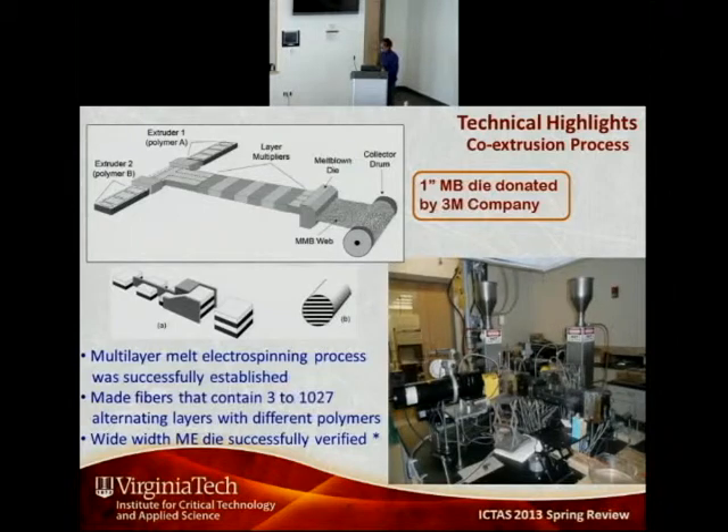The process for creating melt electrospun nanofibers is shown here — we have a schematic and the equipment set up here. We started out with an empty room with no equipment at all, and built this setup for this concept. In the schematic, we have two extruders that feed two different polymers into a multiplier system, and the layered melt streams are fed to a die.